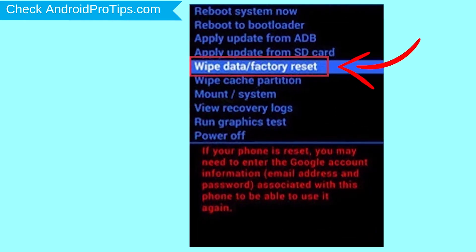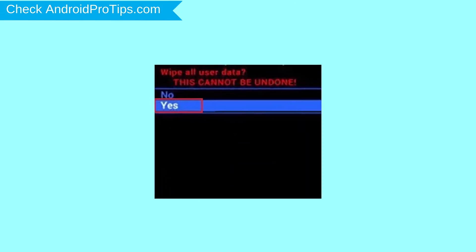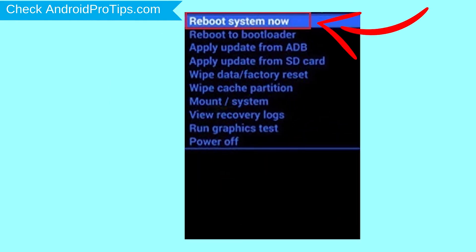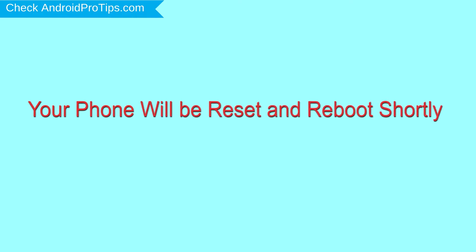Navigate with the volume buttons to select the wipe data and factory reset option, and press the power button. Next, select the yes option. Finally, select the reboot system now option. Your phone will be reset and reboot shortly.